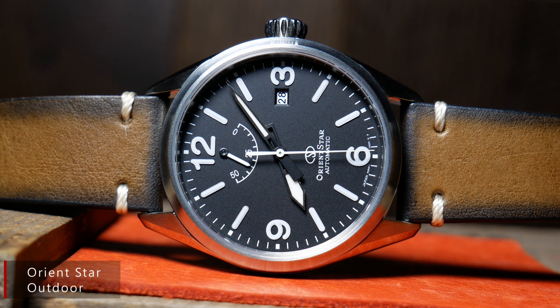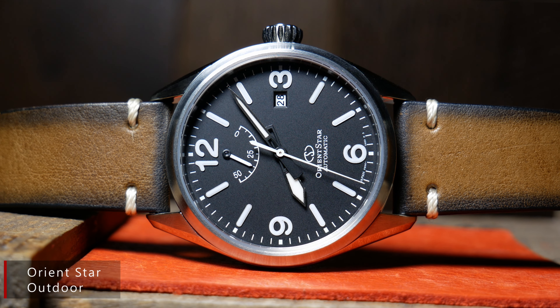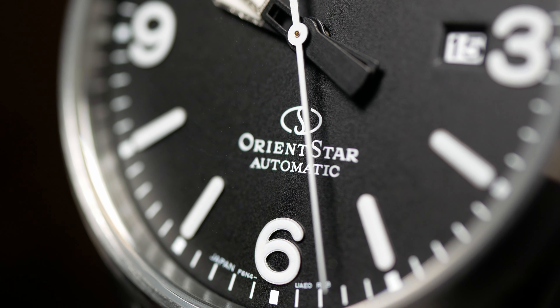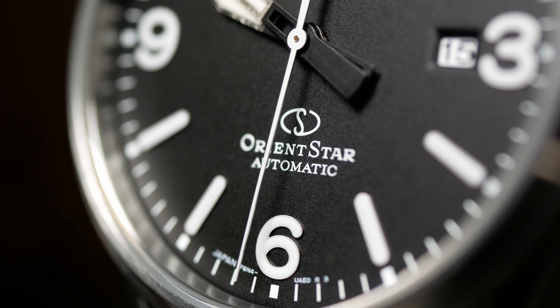Longtime viewers of the channel know that I'm a fan of Orient and Orient Star, and I think one of the most underrated Orient Stars out there is the one I'm wearing, which is the Outdoor. It's a lesser-known pilot-fieldwatch hybrid from Orient. Think Explorer meets Flieger. In fact, during the original review, I think I called it the Exploriant. And in a lot of ways, it's also an alternative to the SYN 556A, which also has a similar feel.